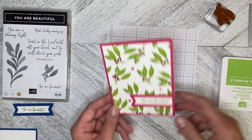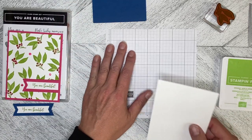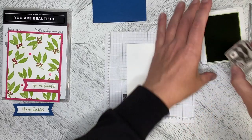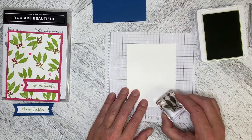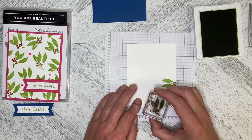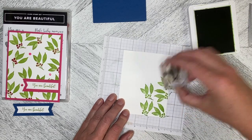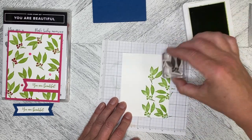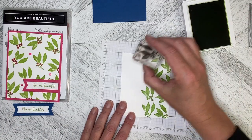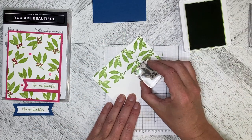The one we're going to do on the video today is in Blueberry Bushel. I've got my card base and a five-and-a-quarter by four piece of Basic White, and I'm just going to stamp all the way around the edge and then into the interior — it's almost like a one-sheet wonder. You can make it as busy or as plain as you like. I'm making this one a little more busy, which means I've got more coloring to do with my blends, but that is okay.